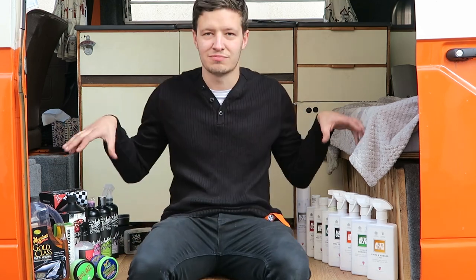Hi guys, welcome back to another video. Today I'm going to be discussing how to take care of your van's paintwork as best as possible. This applies not just to camper vans but to basically any vehicle. A lot of people ask me how I keep my van protected and shiny, so I'm here to shed a little bit of light and show you what I do in my routine on cleaning my van and cars.